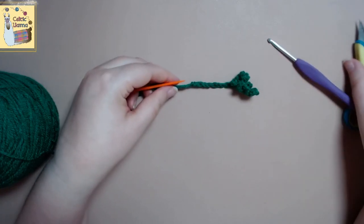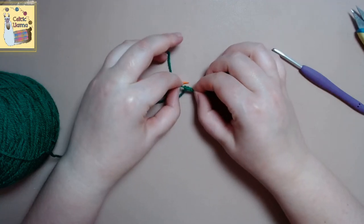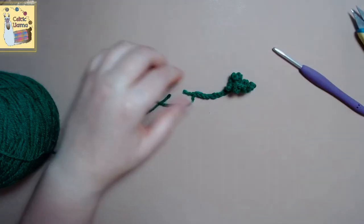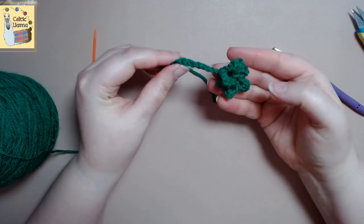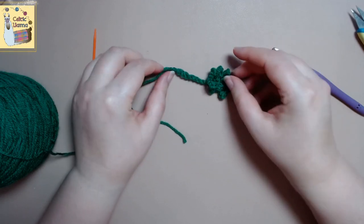And then we'll snip the tail from the start of our flower. And there you have it — this is how you crochet a ruffle flower. Now, like I said in the beginning, I think you should do at least six flowers and put them all together, and that'll give it a really nice look to your project.